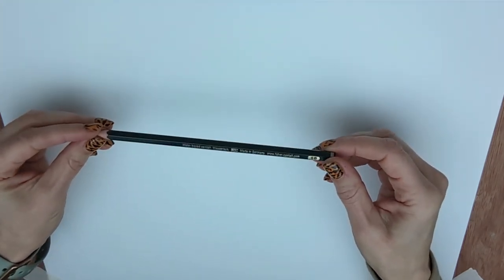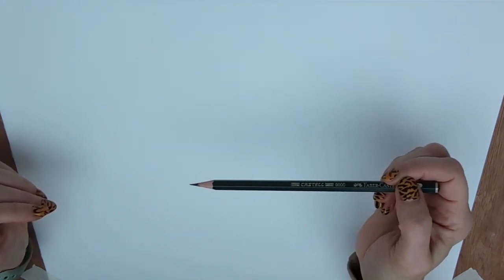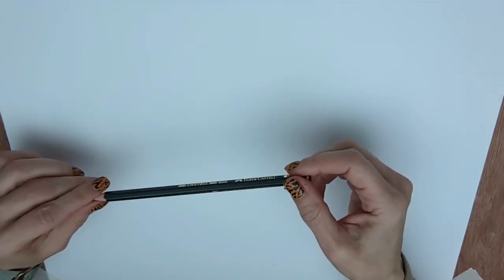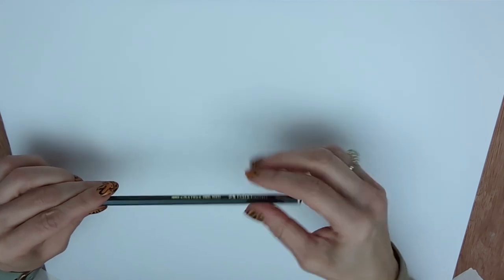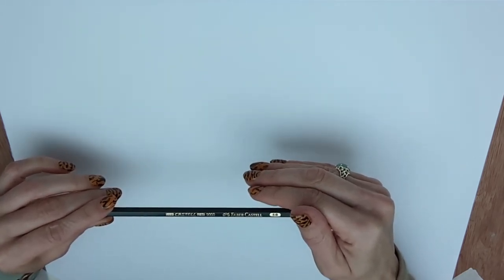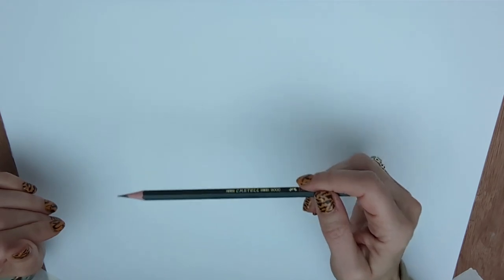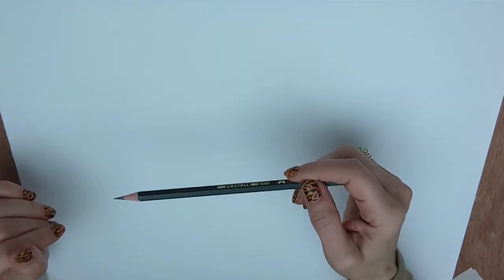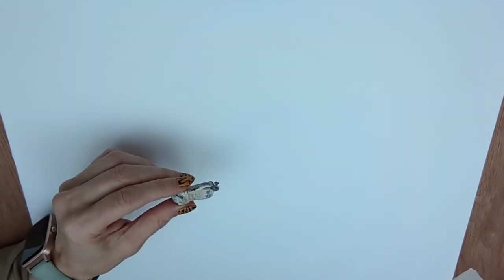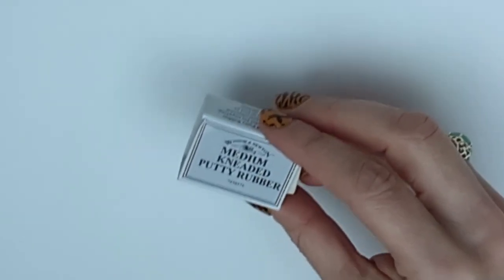For my outline I'll be using a Faber-Castell 5B pencil. I prefer to use one of the B grades — a soft pencil — because it leaves less marks on the paper and erases more easily. Many people say to do the outline in watercolor pencils so everything dissolves, but for me that leads to a slight scruffiness to the outline and the color slightly polluting the colors you mix. To clean up the pencil I'm going to use a piece of putty rubber — this is part of a Winsor and Newton medium putty rubber.